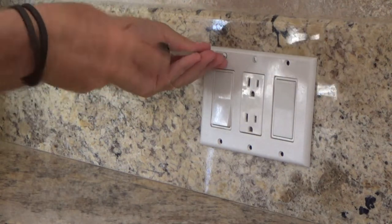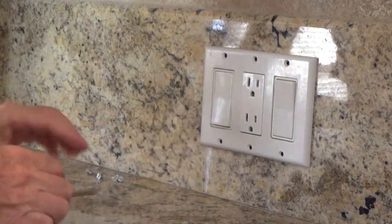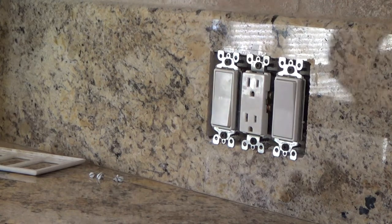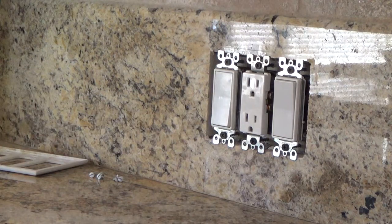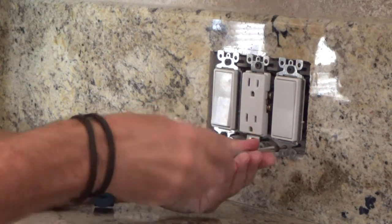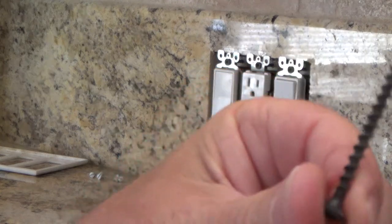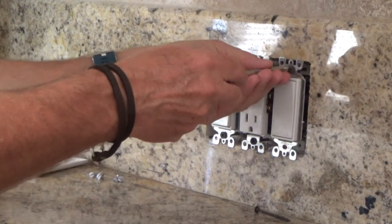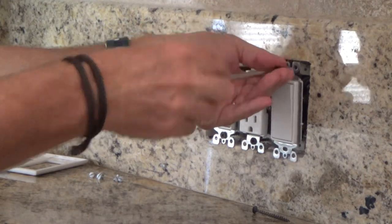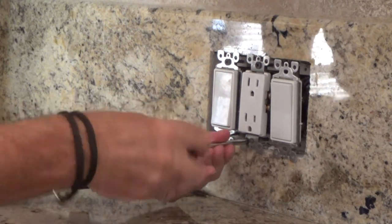At first glance you might have thought, oh just swap the two switches around — why do you have to unscrew the middle electrical outlet from the wall? I have to do that because all the wires are back behind there. They use long screws here — sheetrock screws — really super long, goes into the box, about two inches long. That's because the backsplash was probably three-quarters of an inch thick, maybe even a little bit thicker.